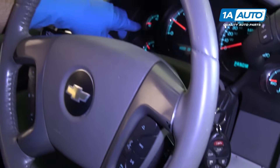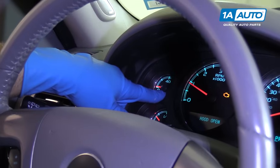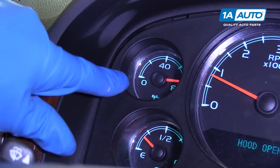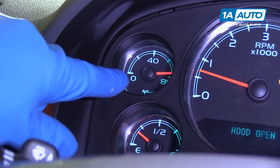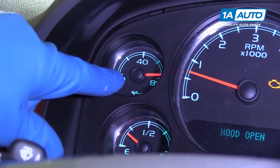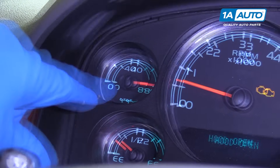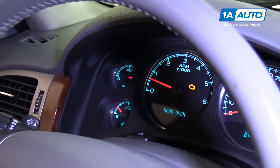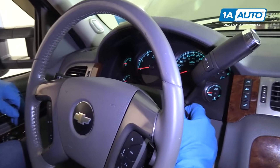At one point, this gauge was reading 80 up. As you can see, it's up to 80 right now. As you can see, the gauge is jumping all around while the engine's running. This is the switch sending a faulty signal to the gauge, so I'm going to shut the car off right now.